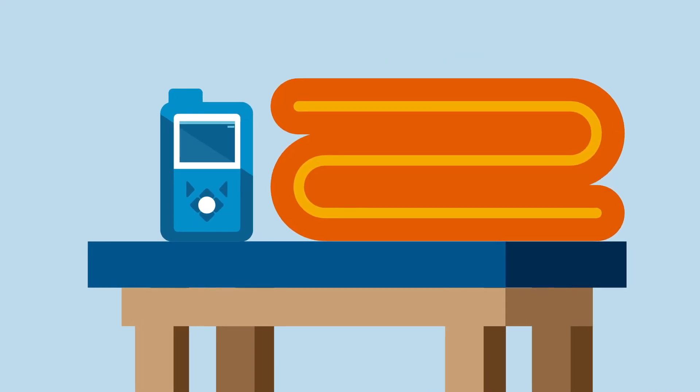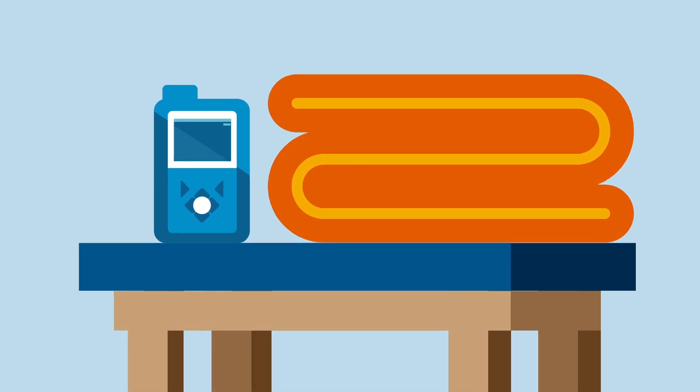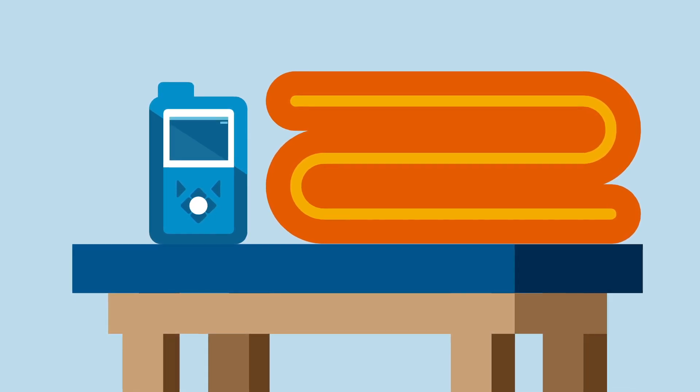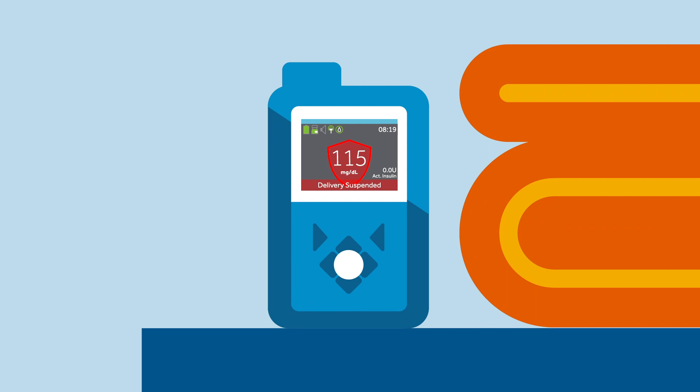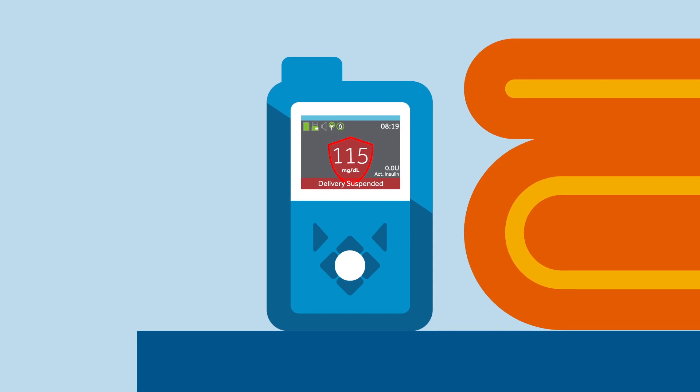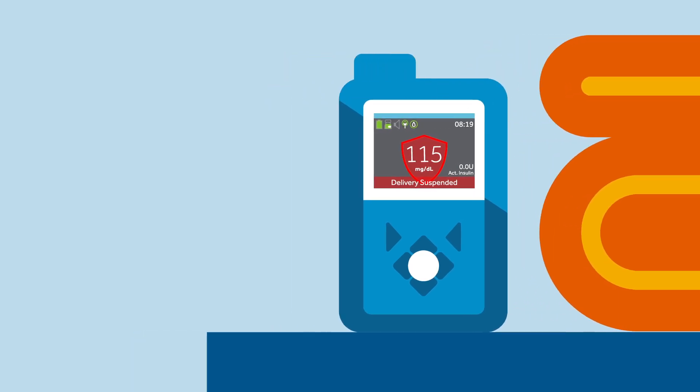Whenever Sophie has to disconnect her pump — for example, when she bathes, showers, or participates in any sport or heavy exercise — she must manually suspend insulin delivery. This is important because the pump needs to keep track of how much insulin it has delivered to Sophie's body so that it knows how much autobasal to give her when she reconnects it.